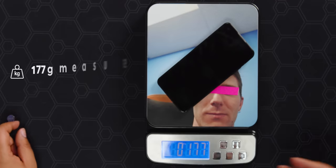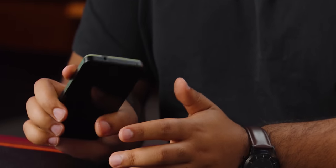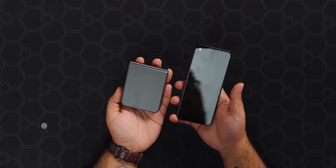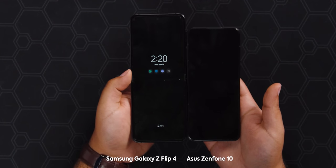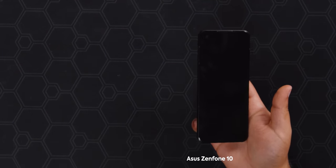Let's weigh it — 177 grams. It's advertised at 172, so there's a little margin of error, but either way it feels very light in the hand and very portable. I don't feel like you'd really notice this in your pocket, and that's coming from someone who uses a flip phone. These feel very similar, just in different shapes. Opened up, the flip phone is quite a bit smaller, but flip phones are kind of the best of both worlds for portability and screen size.